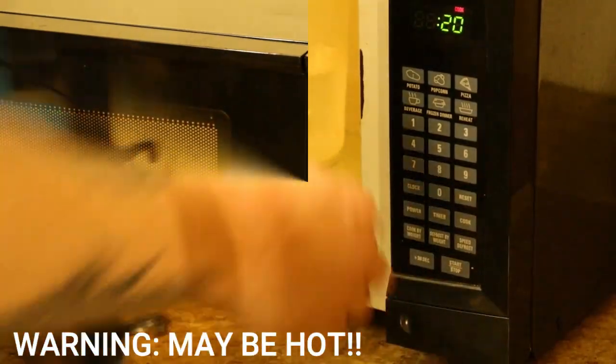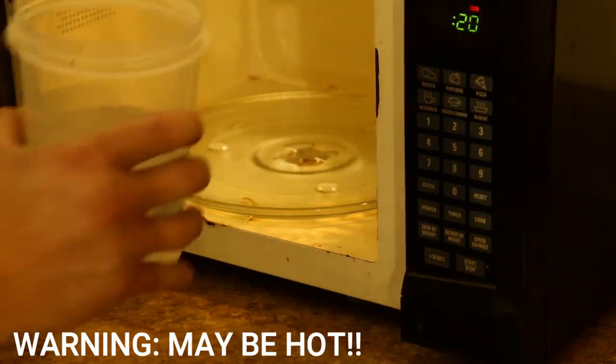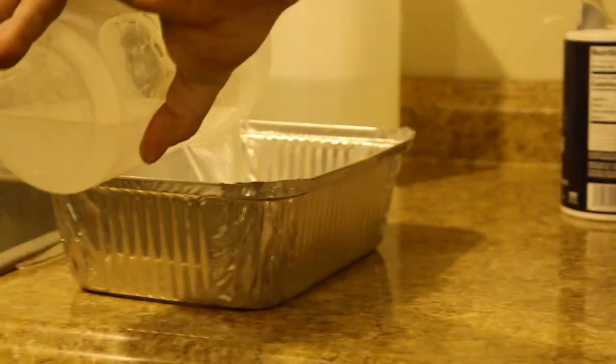Now that the vinegar is hot, remove from the microwave and add two tablespoons of salt and mix. Put the mixture into a container for your parts.